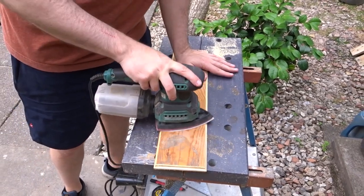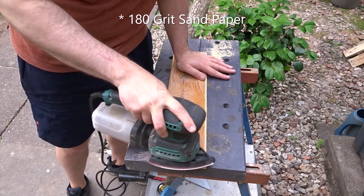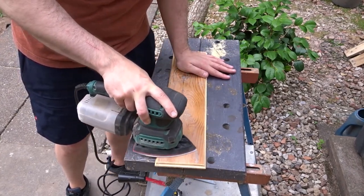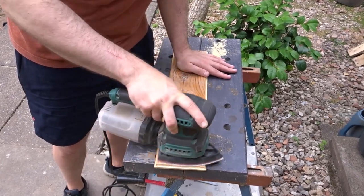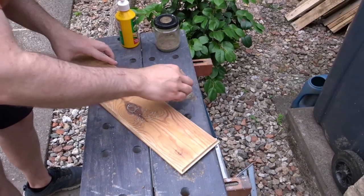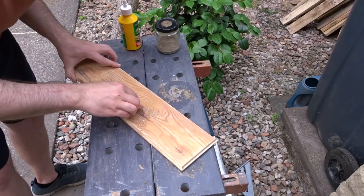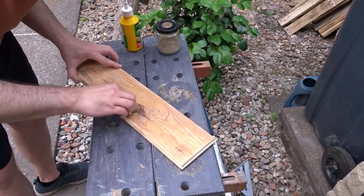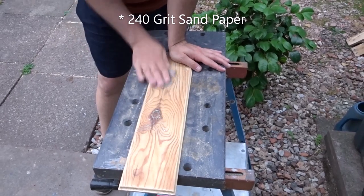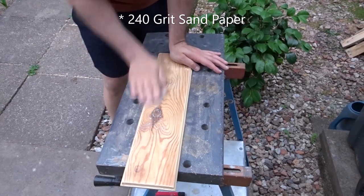Then I needed to sand it down — there was some lacquer on here so I needed to get that off. I'm using 180 grit sandpaper. Then I wanted to fill some little gaps here and there, so I've got some fine sawdust and some PVA glue to make a filler. Once that was dry I could go in with a 240 grit and make everything nice and smooth. You can see this piece of wood has a really interesting grain pattern.